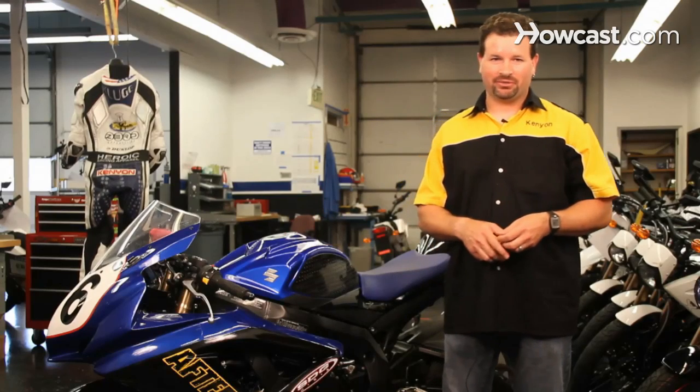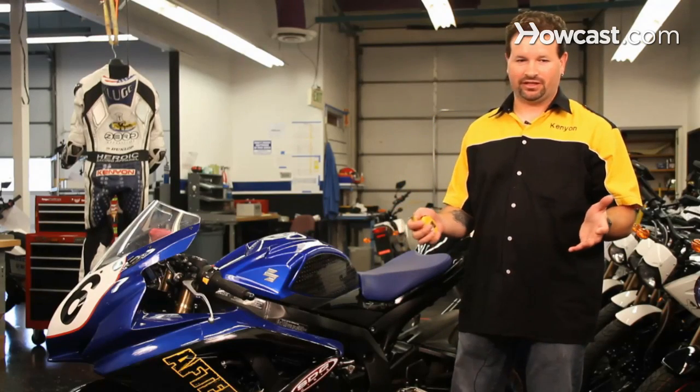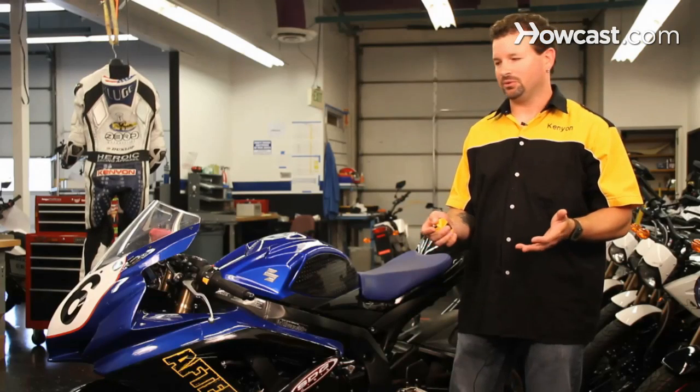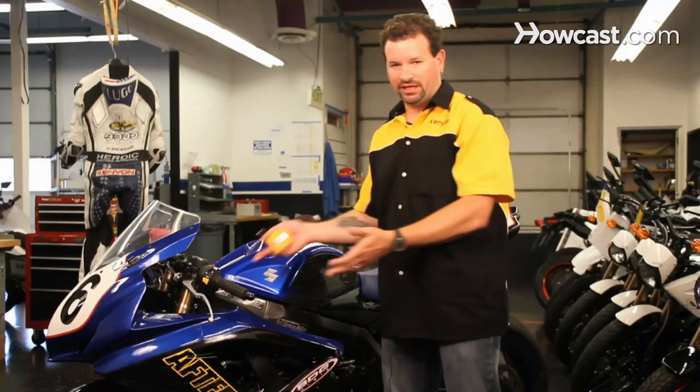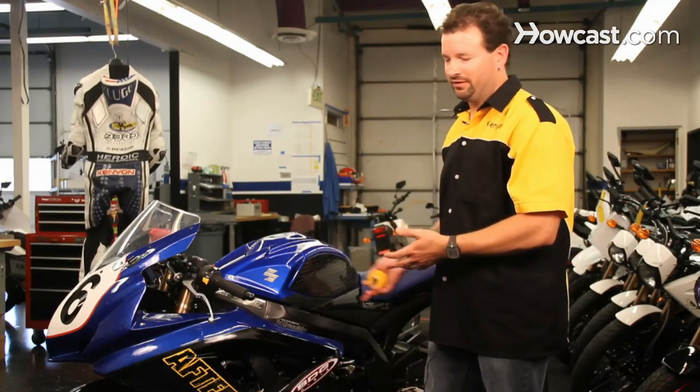The way you set your sag on your motorcycle is, first, the best thing to do is get two buddies to help you out — it'll make things easier. You can do it with just two people, but three is optimal. Then pick an end, either the front or the back, to start with. Today I'm going to start with the front.